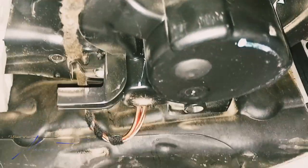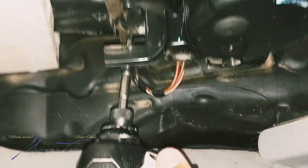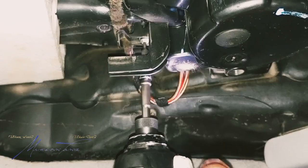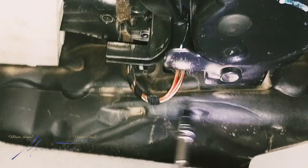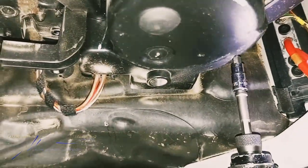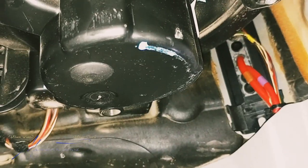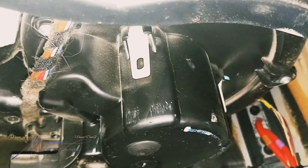Let me go ahead and start with this back screw right quick, making sure I got it on the camera — I'm one-handing it. Just for those that get really excited: I'm removing it with the impact, but we will be putting it back with a ratchet. I'm gonna hand off the camera so somebody else can hold it.